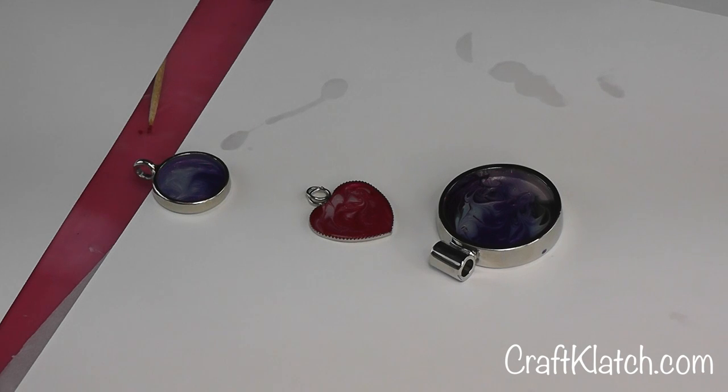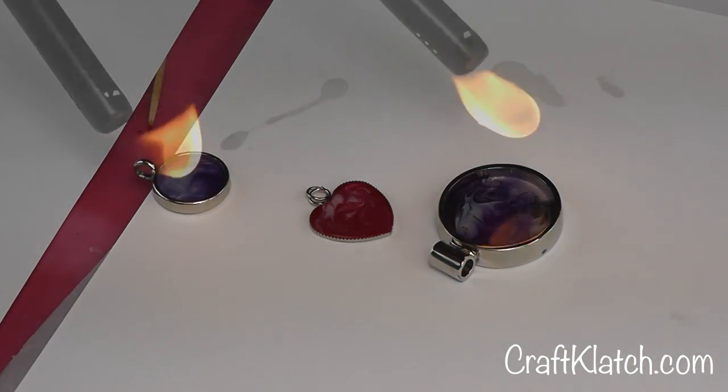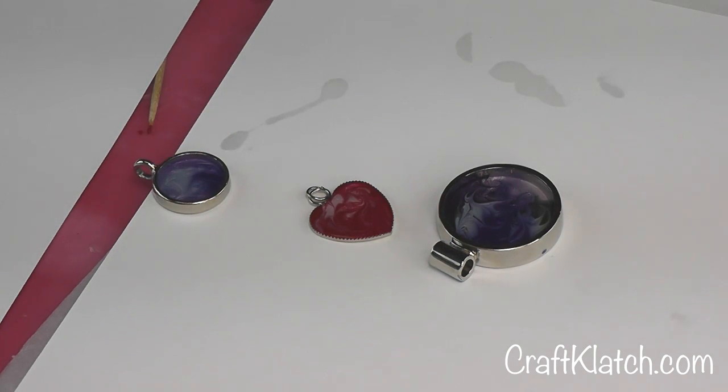Once all that's in place, you can come back and hit it with the lighter — just pop those surface bubbles. Then you want to let that sit a minimum of 12 hours before you even move it or handle it.